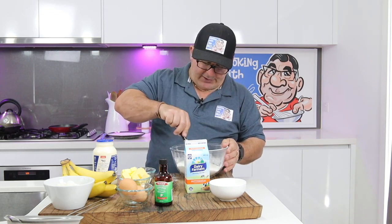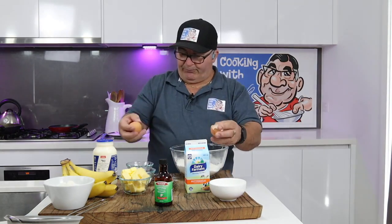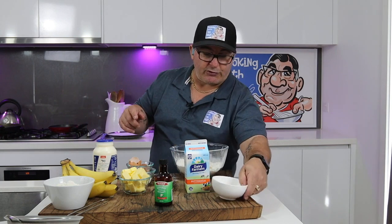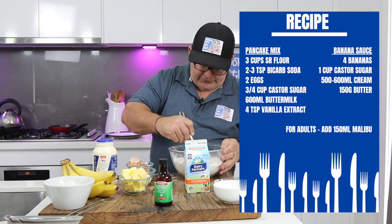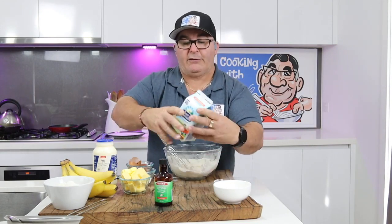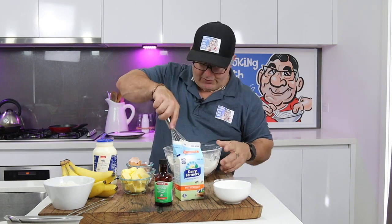Just make a bit of a well in the center and drop your eggs in — I've got two whole eggs, in they go. I might put the sugar in as well, probably about that much will be quite sufficient. I'll put a recipe up for you as per normal. Then we slowly whisk that in, get it all incorporated, and start adding the milk — remember, buttermilk — just a bit at a time.